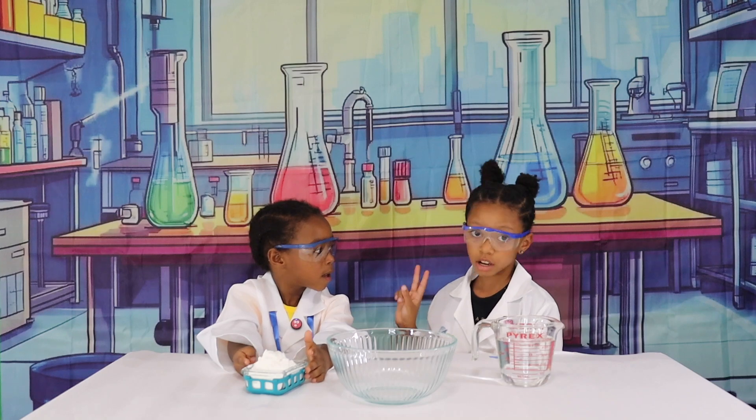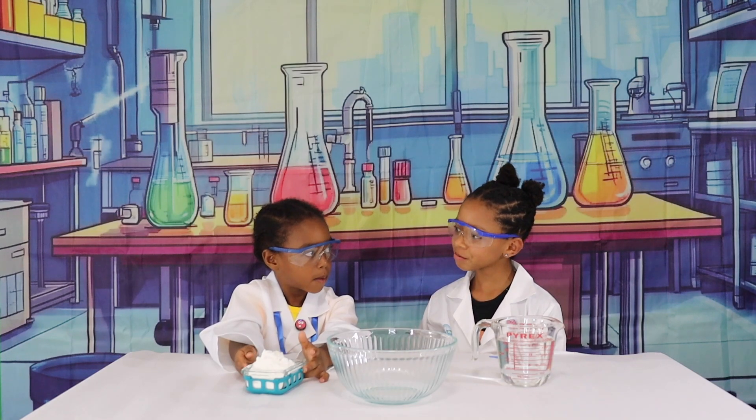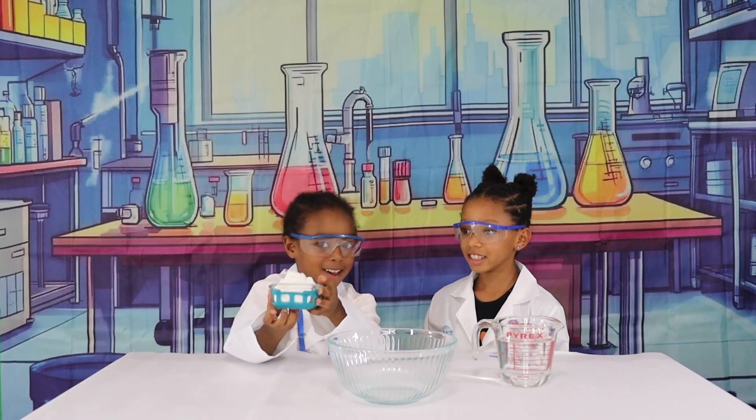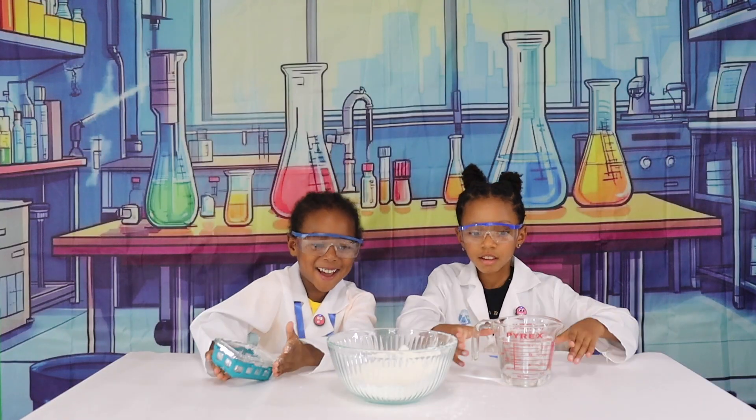First we're going to need cornstarch. Miles, would you like to do the honors? Of course. Go ahead. All of it? Yeah. Okay. That's fine. So, Miles.